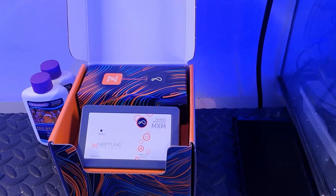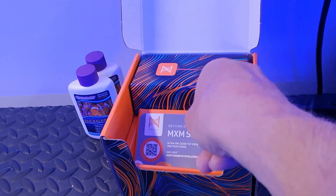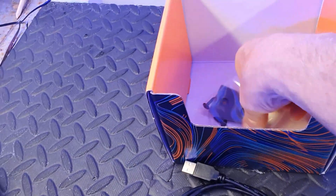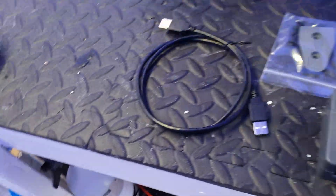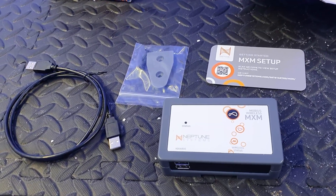Let me show you what you get in the box. So that's how it comes — you get the module, a little setup guide card, an Aquabus cable, and the mount. That's it — that is what you get in the box.